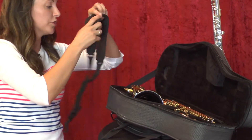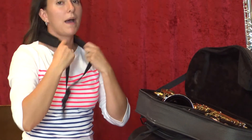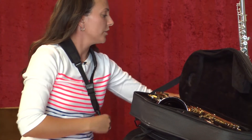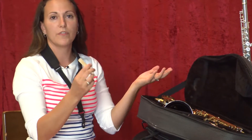First, you're going to put your neck strap on. Most saxophones come with a basic neck strap, or you can buy a nice cushion one online or in the store. Then you want to get your reed out of your case and put it in your mouth or in a cup of water to get it wet.